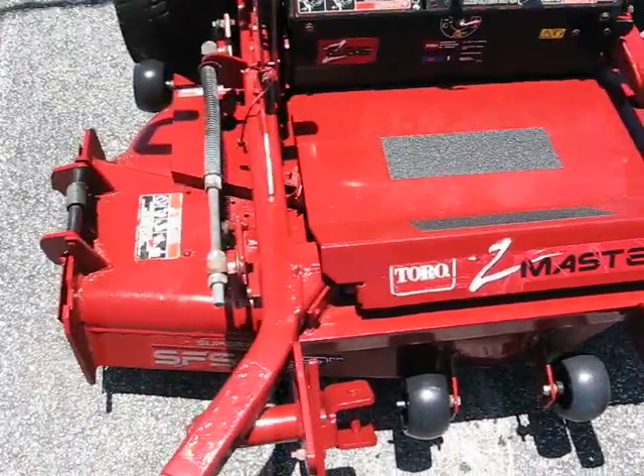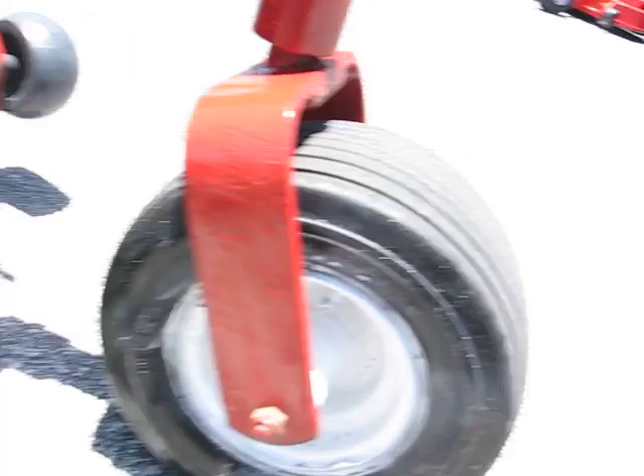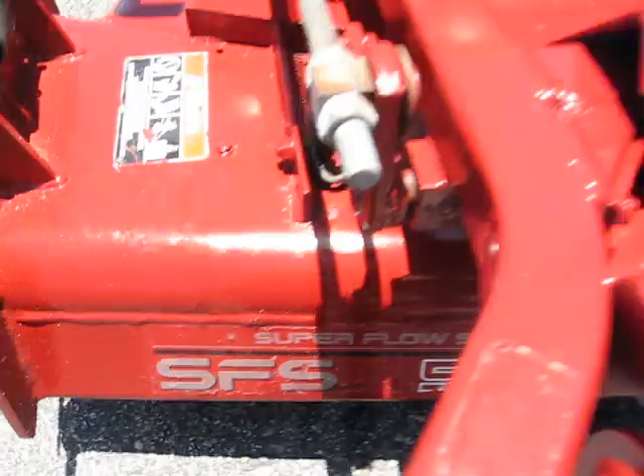Just a shot of the deck — brand new deck wheels of course, and the scalper wheels are in good condition. It's an SFS system, super flow system — that's what they call the deck on this model.